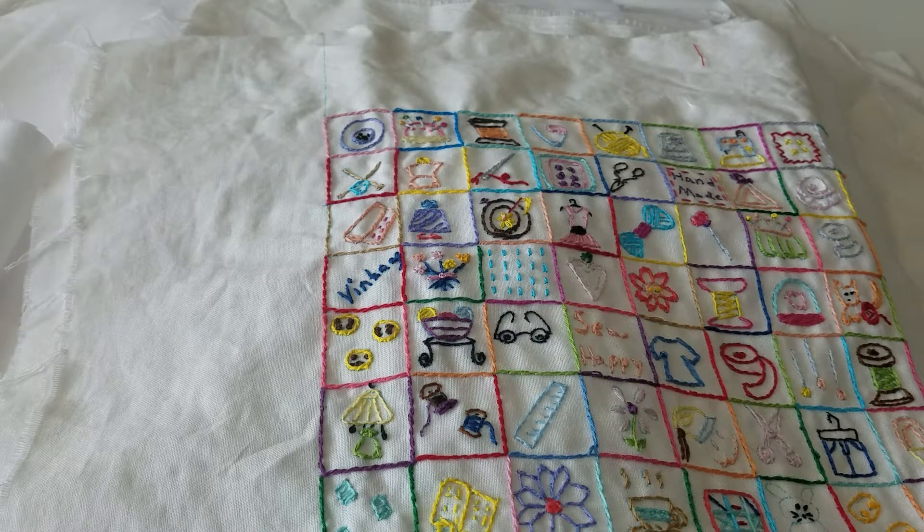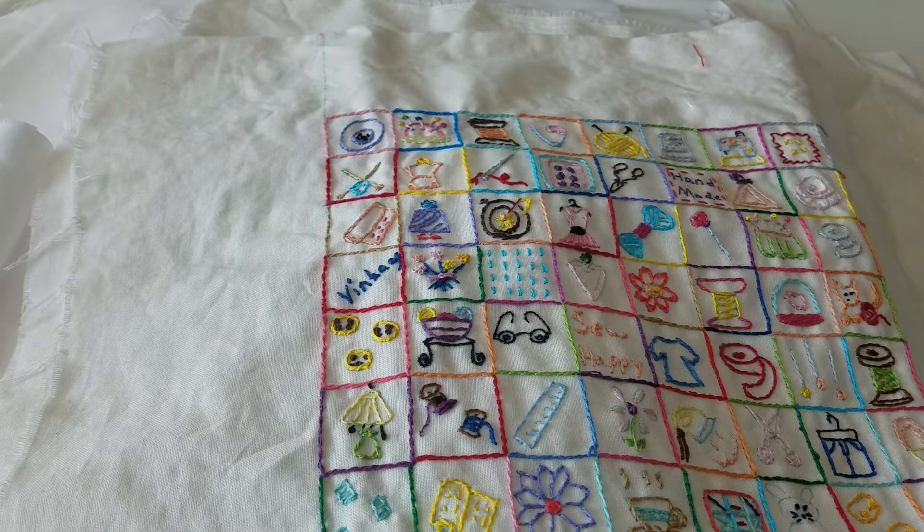Hello everyone, welcome to Sew on Wednesday. It's been a long time since I've made a video, so I just thought I would check in with you guys and let you know what I've been up to. I'm going to share today the embroidery I've been doing. I just love embroidery. I do it every night while I'm watching television — it just seems to calm me down. I normally have a hoop in my lap with some embroidery project I'm working on, and I love to do vintage. That's my all-time favorite pattern type, but I do like to do other things too.